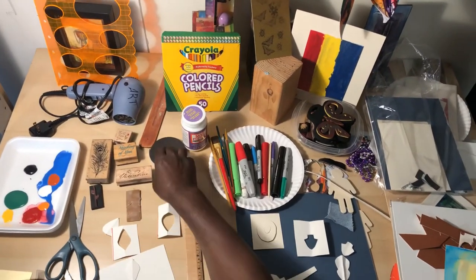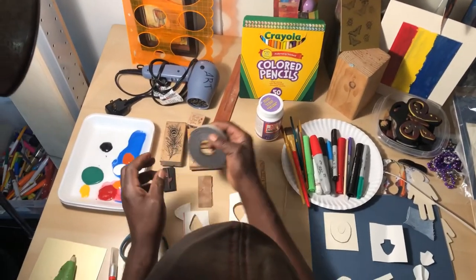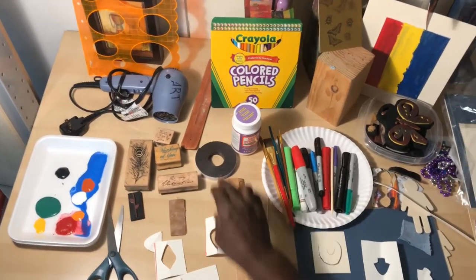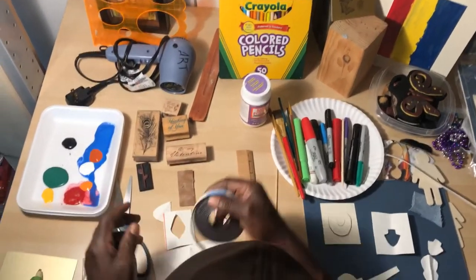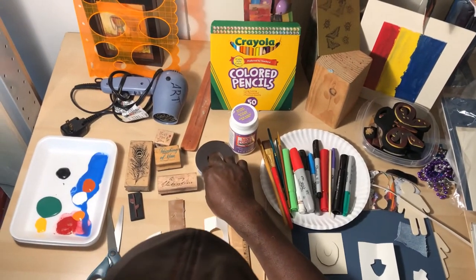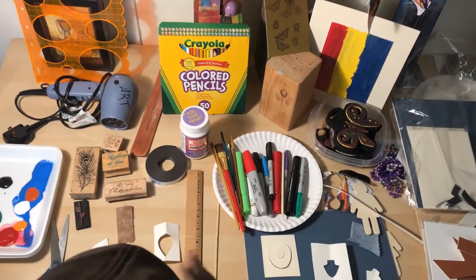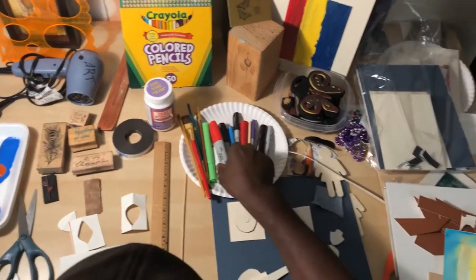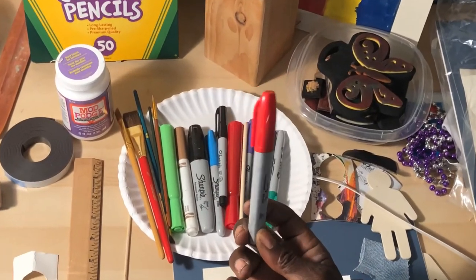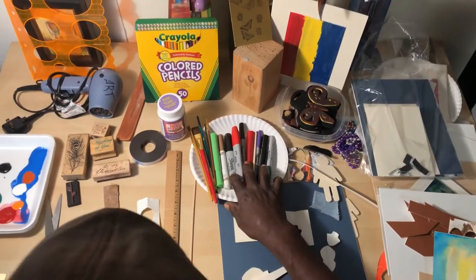Next, we want to have magnets because in your package we're not going to throw any materials away — we're going to upcycle everything. Using a magnet, you can make refrigerator designs and anything else you want to put on the wall with a magnet. Markers are great because you can create fantastic designs without using water — that's what I'd call dry art.